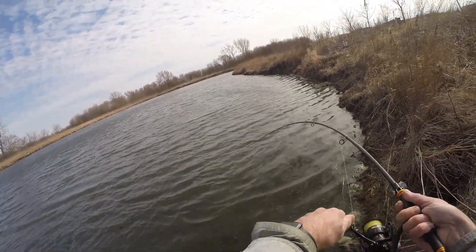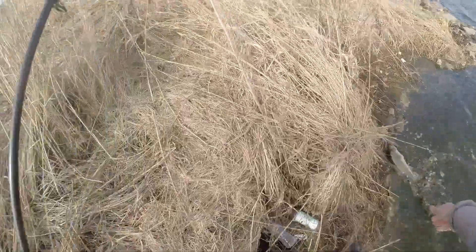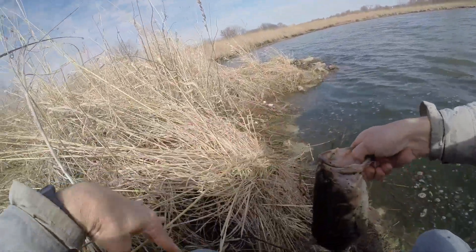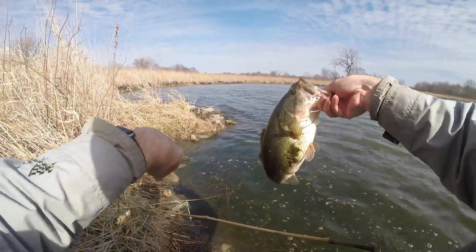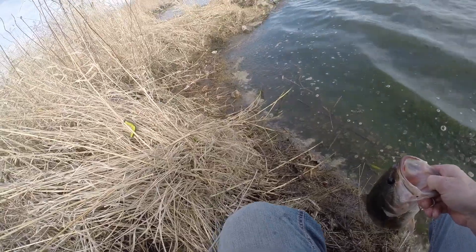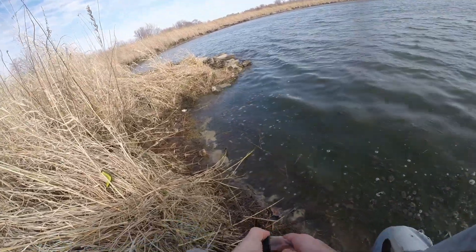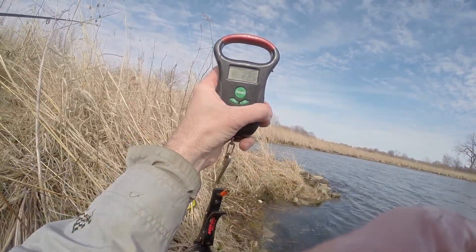There he goes — I saw him! Oh yes! I saw him come in. Oh my gosh, that's three pounds. That was so funny — I saw him come in to grab this. That is beautiful. It's got to be three pounds. Say 2.95. 2.95 — that's crazy.